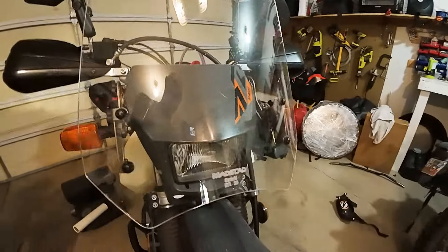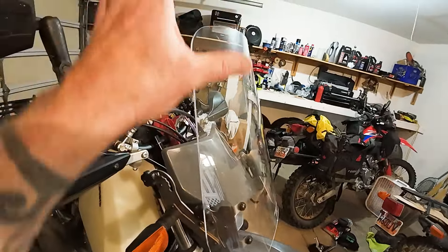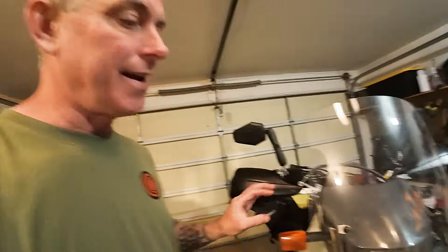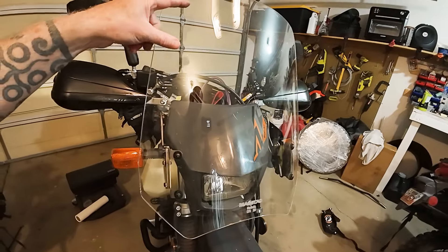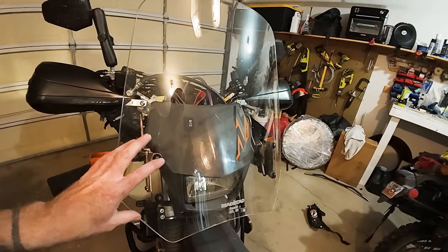The stock DR650 does not come with a windscreen. This is the MADSTAT adjustable windscreen — you can move this up and down. It's a very effective windscreen; I got the 20-inch. There are three sizes: 18, 20, and 22, and they have a measuring chart so you can figure out what's best for you. I'm 5'10" and figured the 20-inch would be right for me, and it's just proven to be correct.